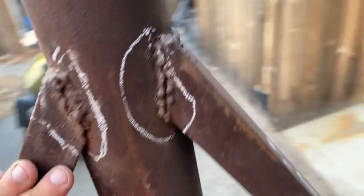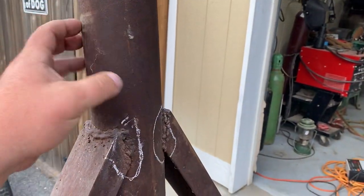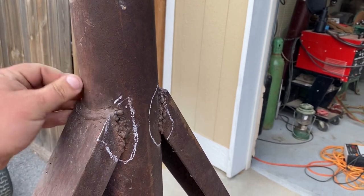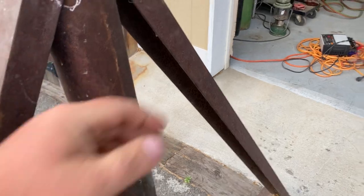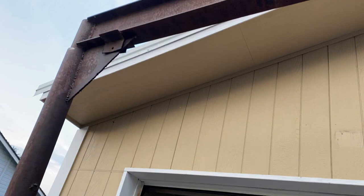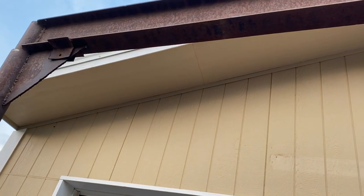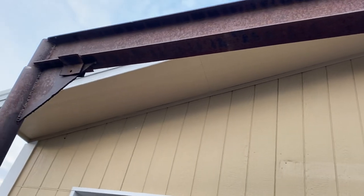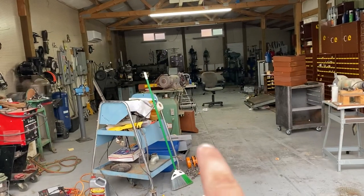I paid $200 for this. It's at least schedule 40 — I think it might be schedule 80 pipe — all nice thick stuff. The bottom is thick as well; that's just a piece of diamond plate, and both gussets are pieces of diamond plate. There's a smaller tube inside down in there. For $200 including the hoist and the trolley, I didn't think that was too bad.